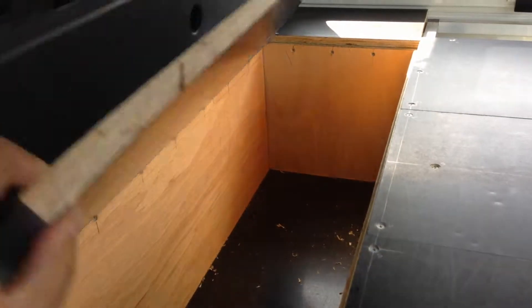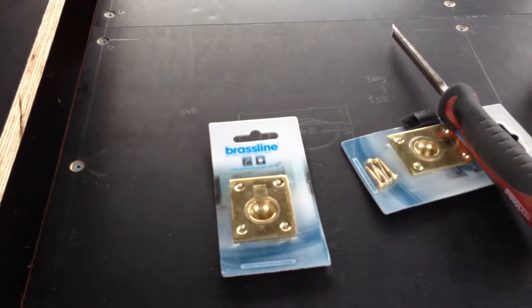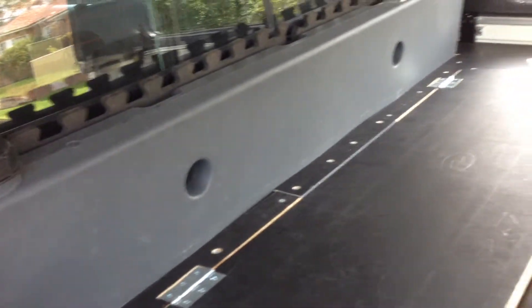It's on a hinge — I'm just about to put on some pull rings. I've got the water tank in, just taking a view of wedging it in on either side.